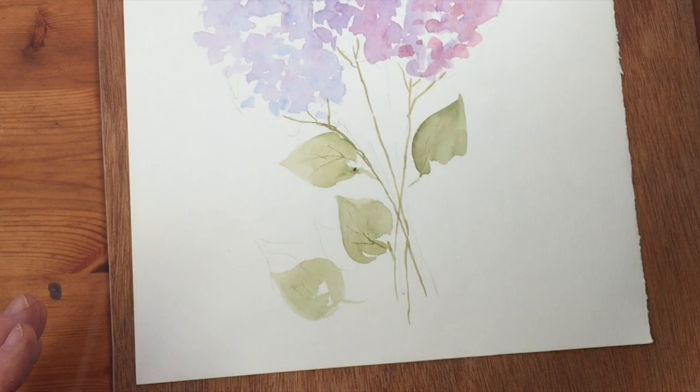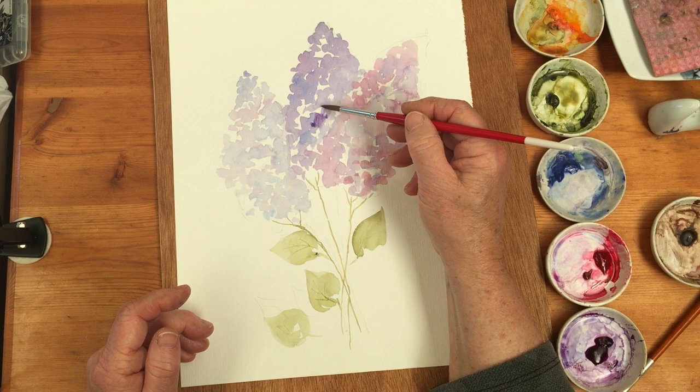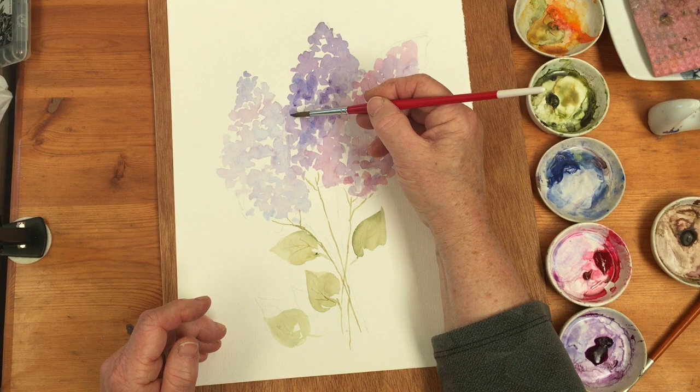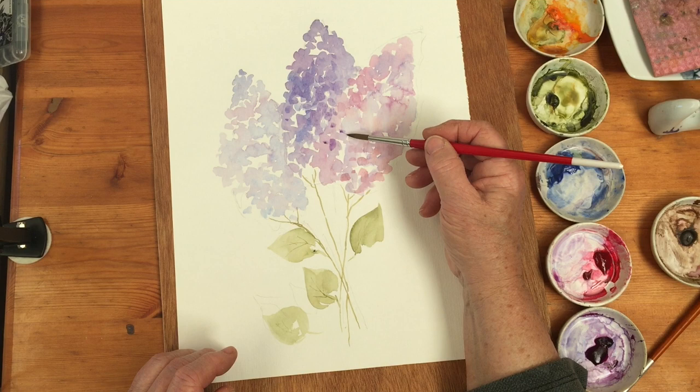Now I can go back into the flowers and intensify what we've got there, just in a few places. I think maybe where this one is behind it could be a little bit more shadowy there, and then we could have a few more dark touches in this one.